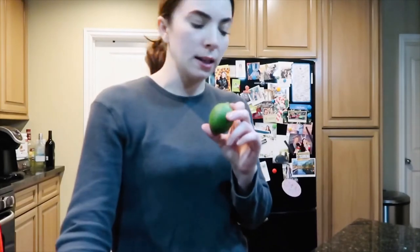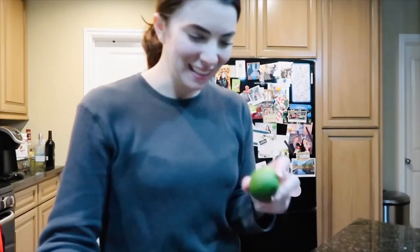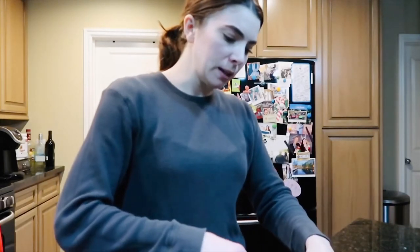So while that's cooling down — I look fabulous, this is my gym attire, don't judge me — I'm going to slice up this lime to put on top.